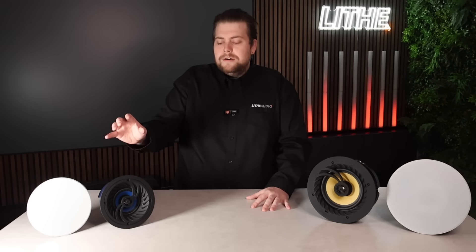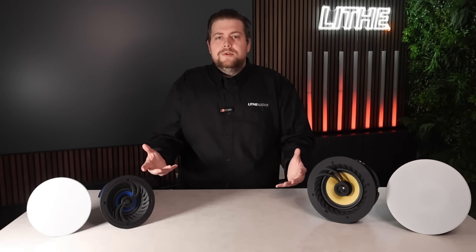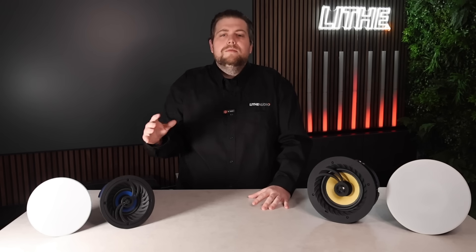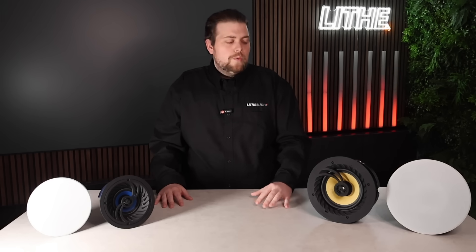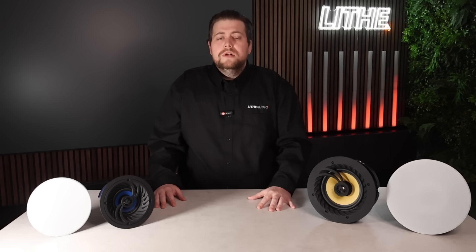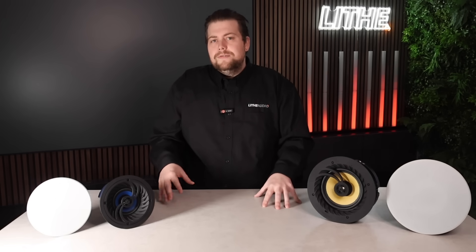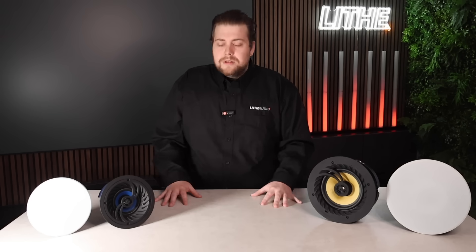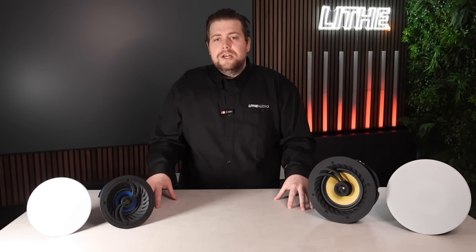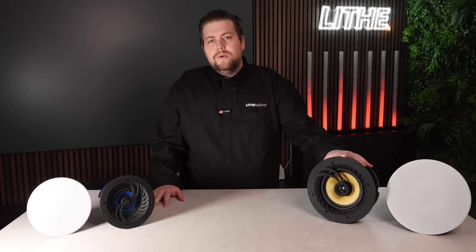In terms of frequency range, the four-inch driver goes from 70 Hz to 20 kHz, whereas the six-and-a-half-inch goes from 55 Hz to 20 kHz. The six-and-a-half-inch's ability to go lower gives you more depth and deeper bass. Both are great and can be used in any location, but if you want that deeper bass response, the six-and-a-half-inch is the model to go for.